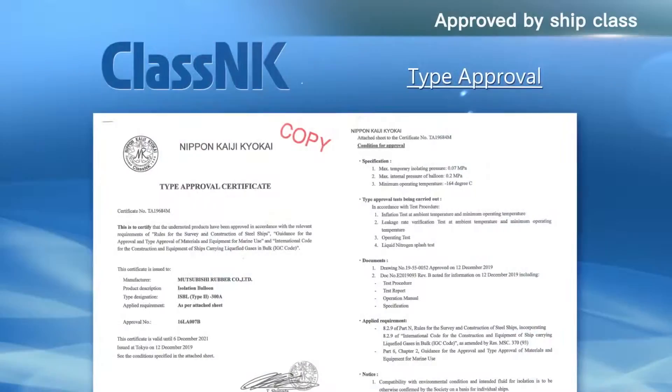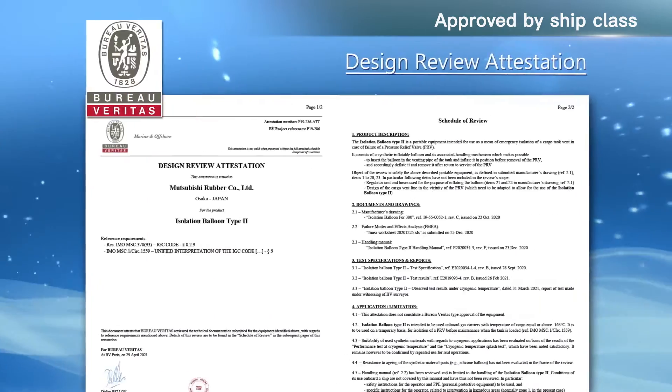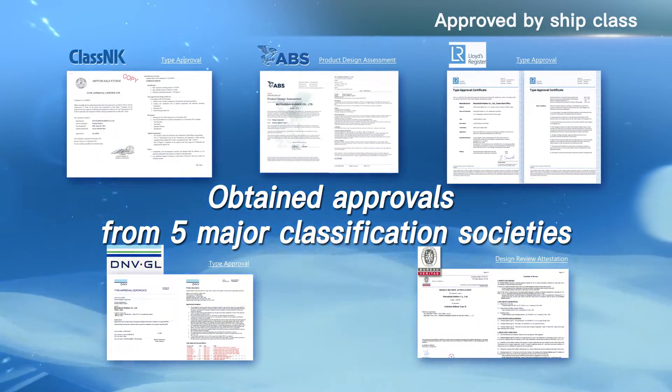Obtained approvals from various classification societies. This equipment has obtained approvals from five major classification societies, attesting to its quality and performance.